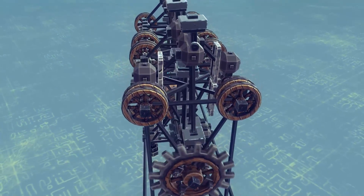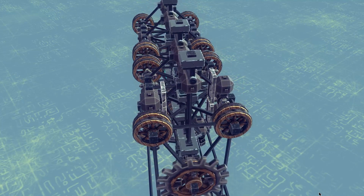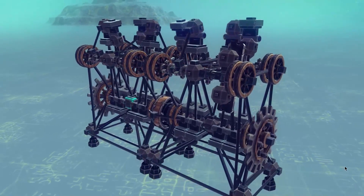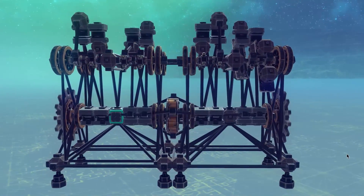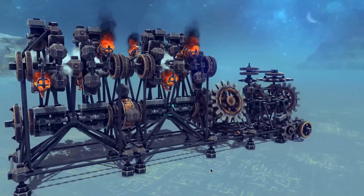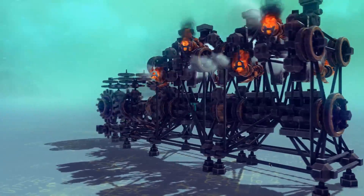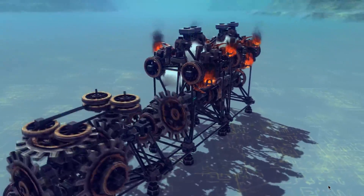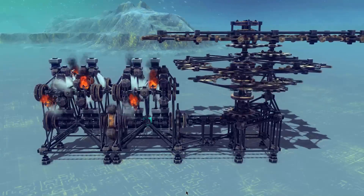You can see how the rocker arms work together to create constant motion in the flywheel. Here's the engine powering a transmission as it shifts through gears. Here's the engine powering a gearbox that runs a windmill.